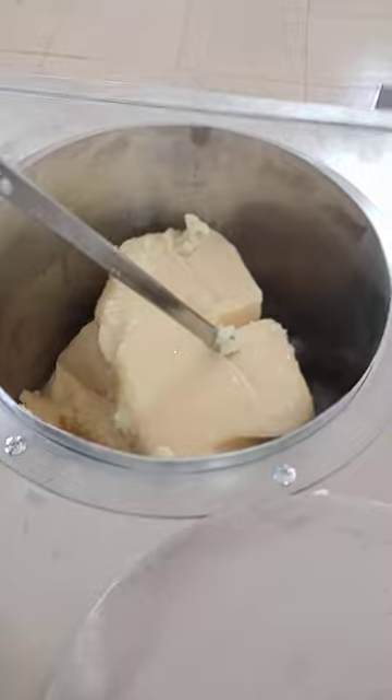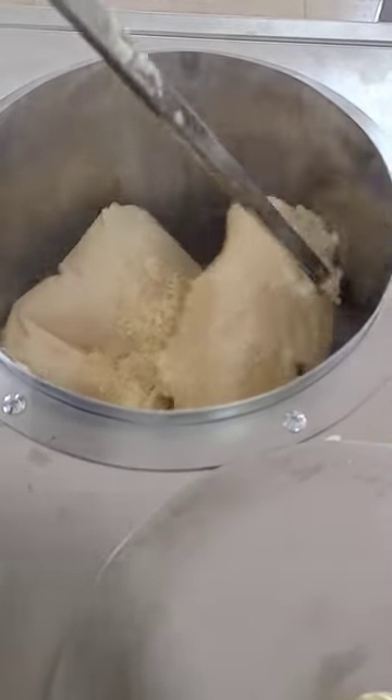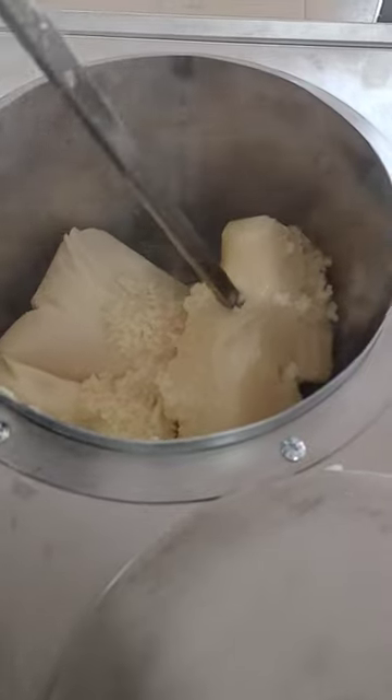We're melting the wax now. It can be used with soy wax, paraffin wax, beeswax, or coconut wax.